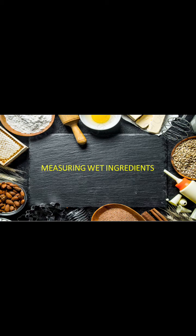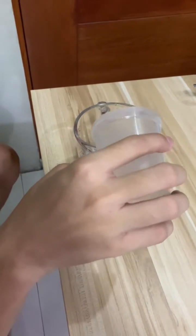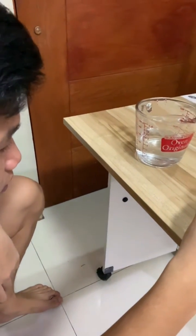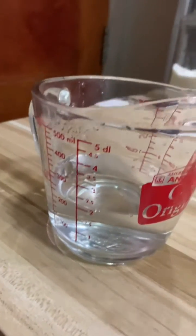Measuring wet ingredients. When measuring wet ingredients, put the measuring cup on a flat surface and pour the water carefully. The correct way to see if you have the correct amount is to level yourself on the measuring cup and not lifting it from the flat surface.